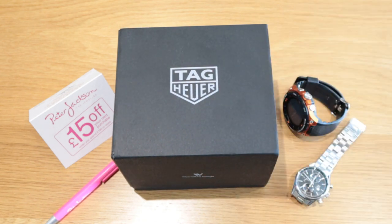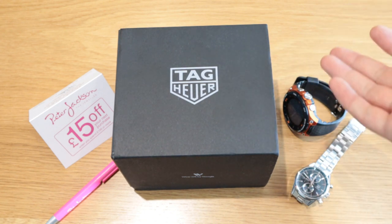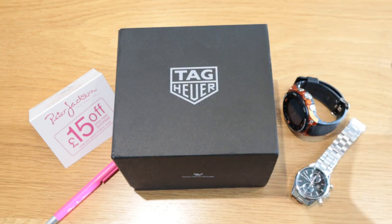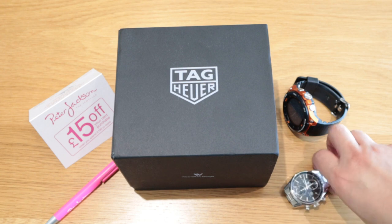I also want to thank Danny, who answered all my calls and queries, was prompt on all my emails, and even adjusted the size to fit my wrist. Thank you so much Danny — despite this period, you have been gold.